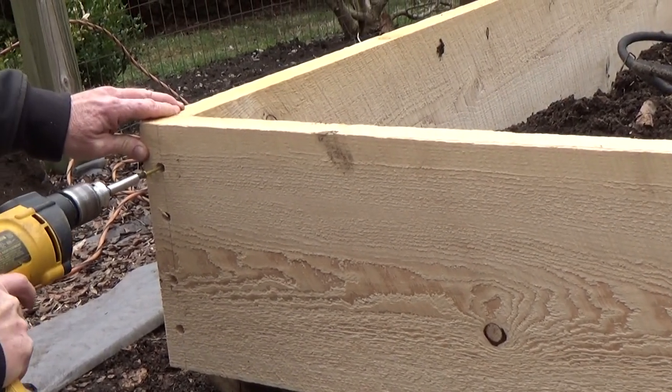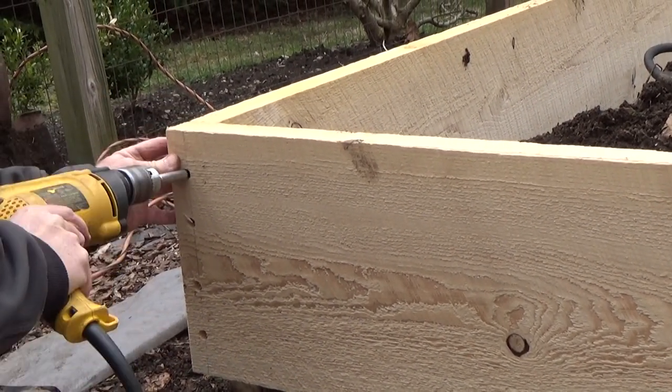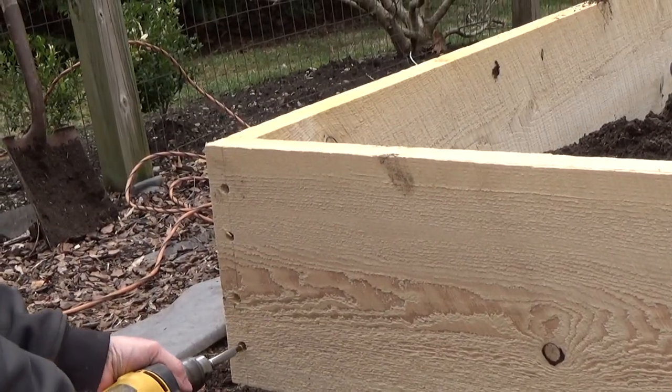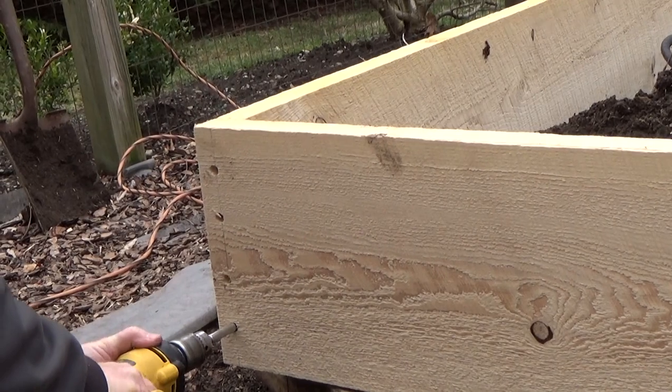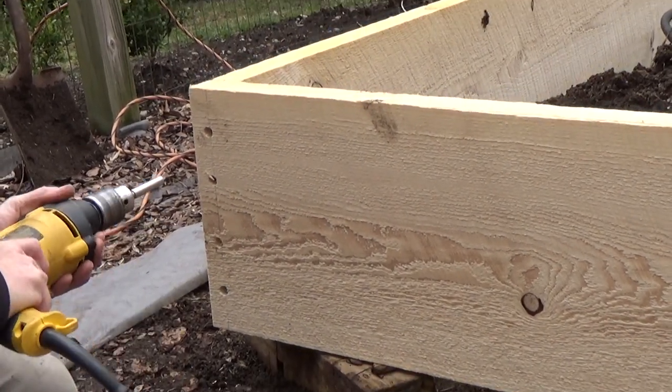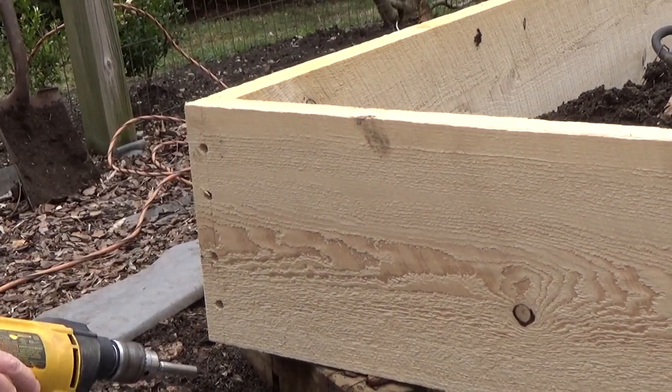Get ready for some noise. Not much noise at all. And these are... what kind of screws are these? Four-inch deck screws.